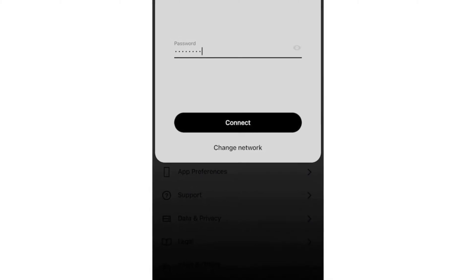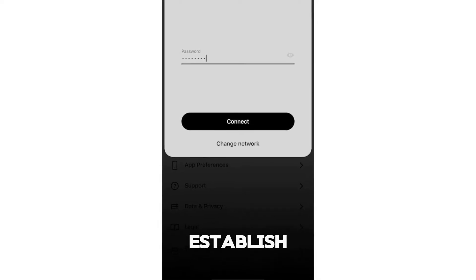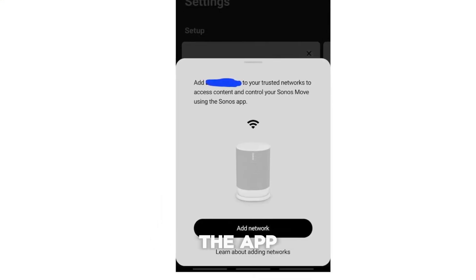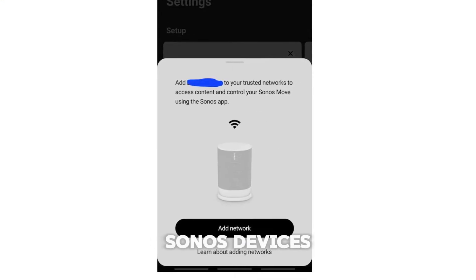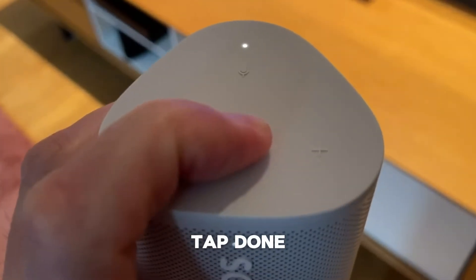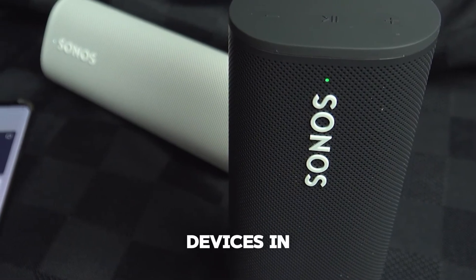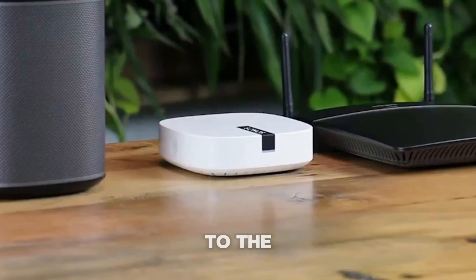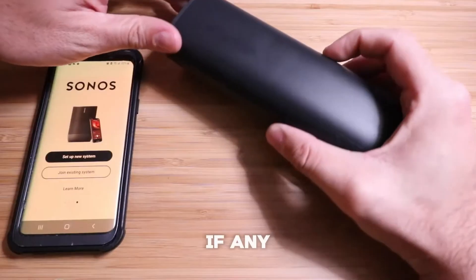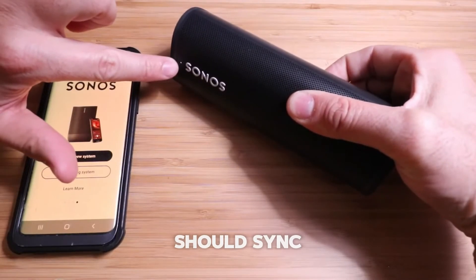When prompted by the app, enter your Wi-Fi network's password and wait for the connection to establish. Once connected, the app will confirm that your Sonos devices now recognize your Wi-Fi network as trusted. Tap Done to finish the setup. Your speaker will sync with the other Sonos devices in your home, transferring them to the new Wi-Fi network. If any devices don't connect automatically, just restart them and they should sync up with the new network.